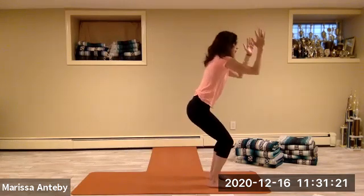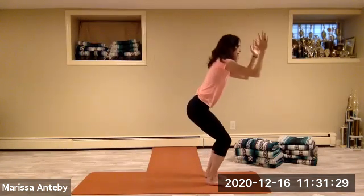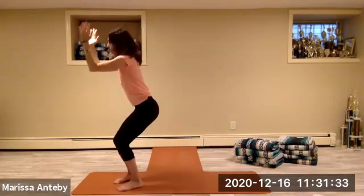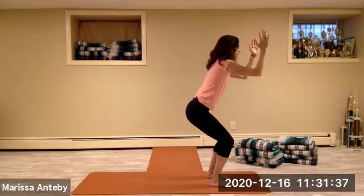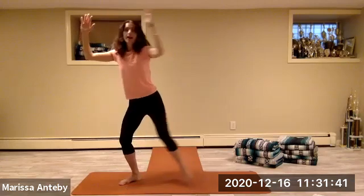Let's just do it two more times — over to your right in chair and goddess. Over to your left and goddess. One more time each side — over to your right and goddess, over to your left and goddess.